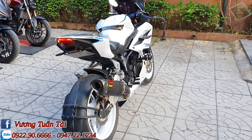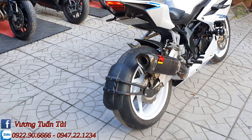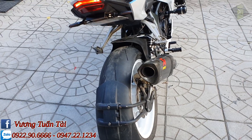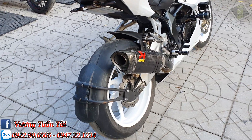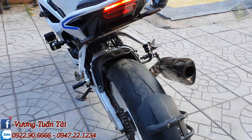Chào tất cả anh em, mình là Tài Bộ Độ. Hôm nay mình làm clip review xe CBR 250RR độ cực khủng. Con này lên vành sau 5.5, cặp lúc Ferrari, lốp 180. Anh em nhìn siêu to khổng lồ luôn.